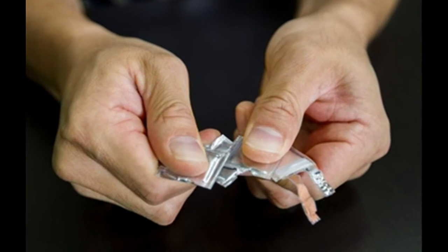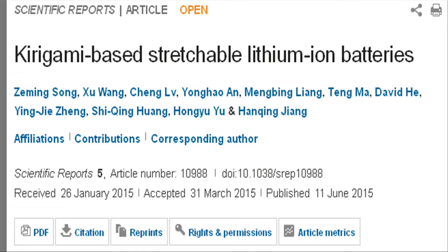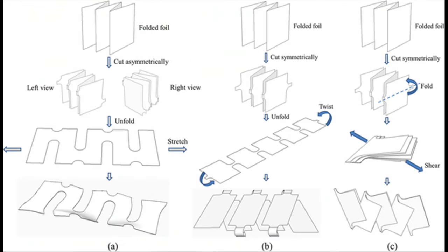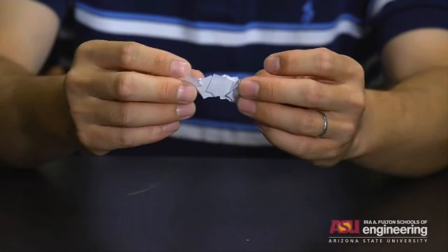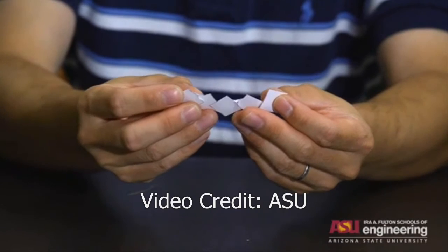An Arizona State University research team has overcome this limitation by using a variation of origami called Kirigami as a design template for batteries that can be stretched to more than 150 percent of their original size and still maintain full functionality.